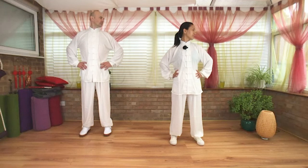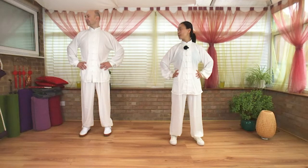Exhale, turn the head towards the right. Inhale, return. Exhale, turn the head towards your left. Inhale, return.